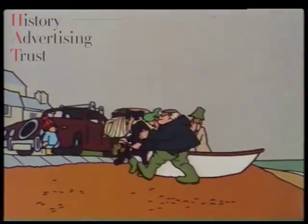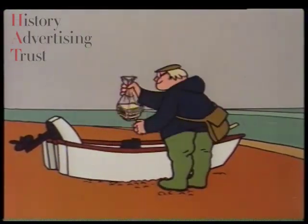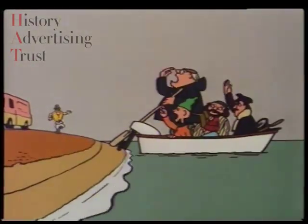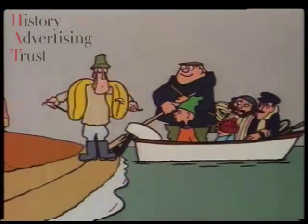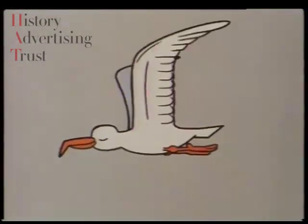To prepare dinner for a seagull, take one small boat, place in it some sandwiches and more people than it should hold, making sure, if possible, that they are the kind without life jackets. Then, send them a mile or so offshore.